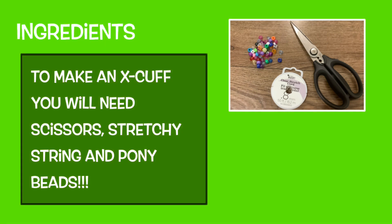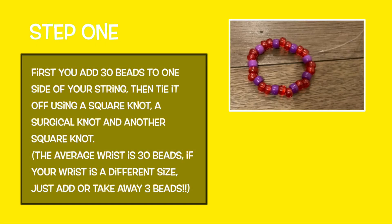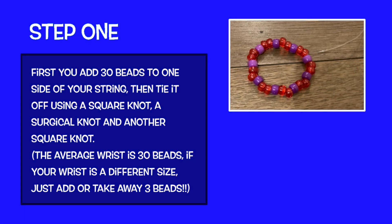To make an X-cup bracelet, you will need scissors, stretchy string, and pony beads. Cut at least three feet of stretchy string depending on how tall you want your bracelet to be. First, add 30 beads to one side of your string, then tie it off using a square knot, a surgical knot, and another square knot. The average wrist is 30 beads.